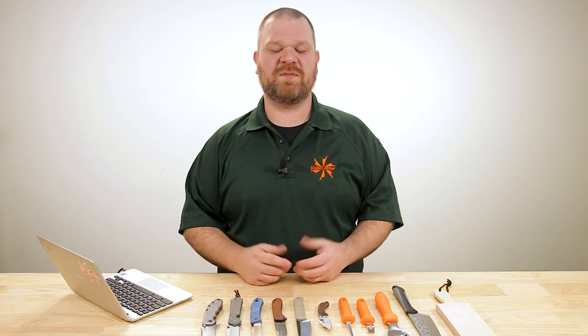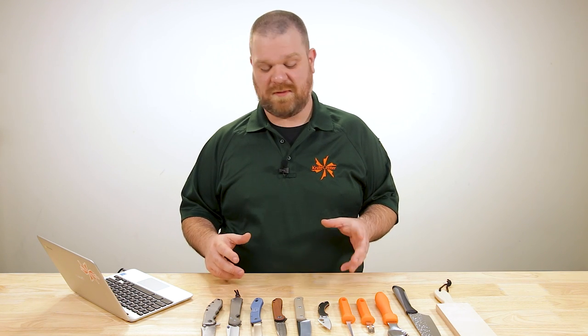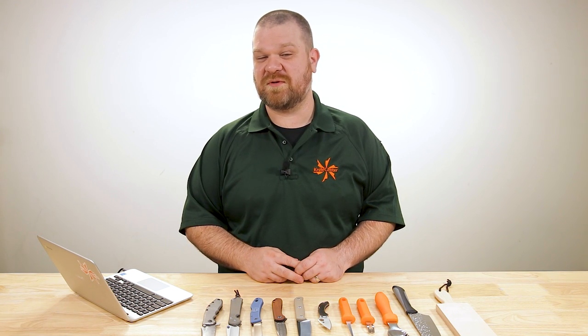Hey everyone, David C. Andersen here coming at you from the KnifeCenter. Welcome to KnifeAQ number 56, the knife series where I answer all your questions whether they're sharp or dull.